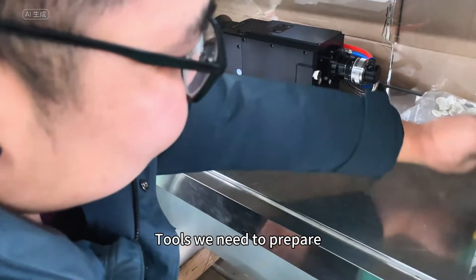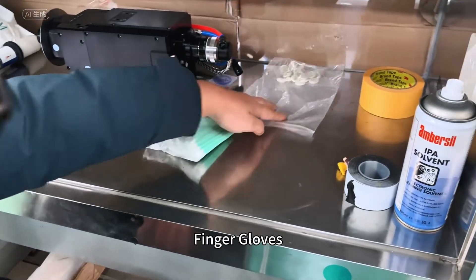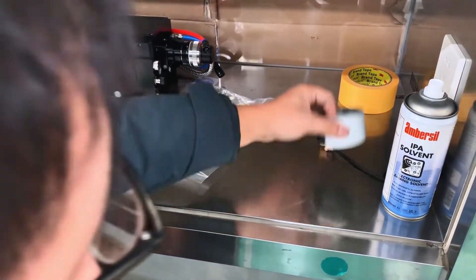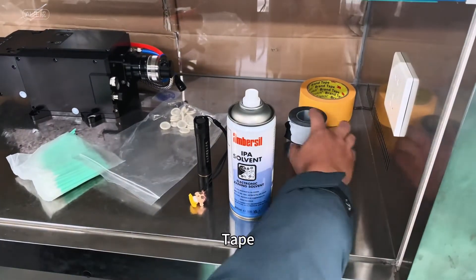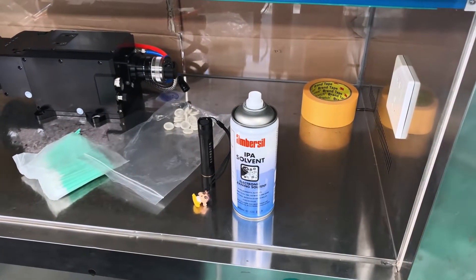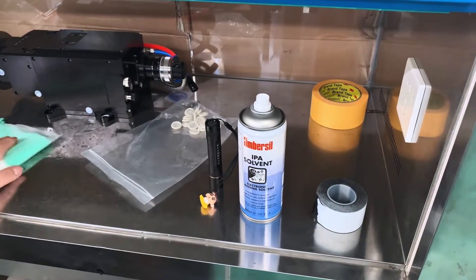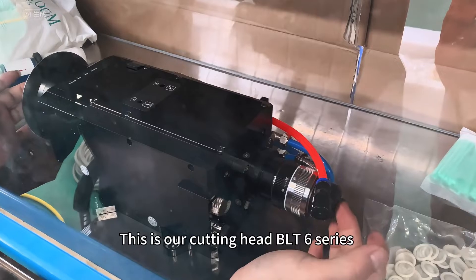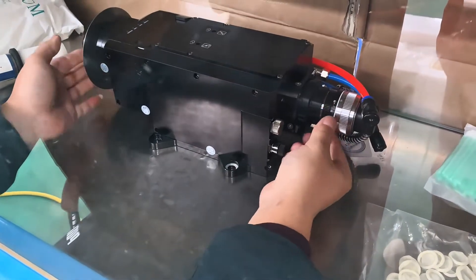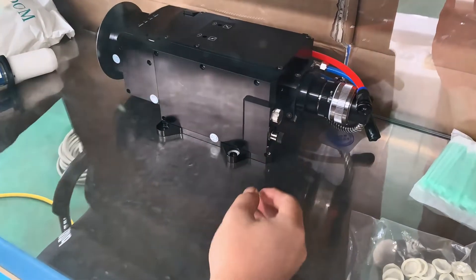Tools we need to prepare: cotton swab, finger gloves, UV light, IP liquid. This is our cutting head, BLT6 series, and QD.